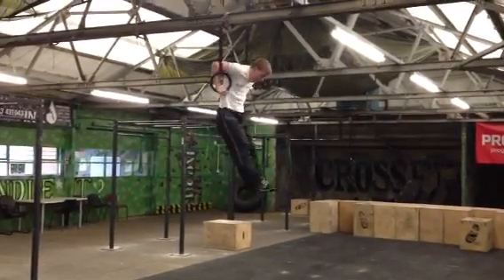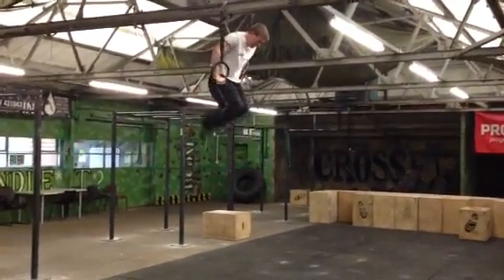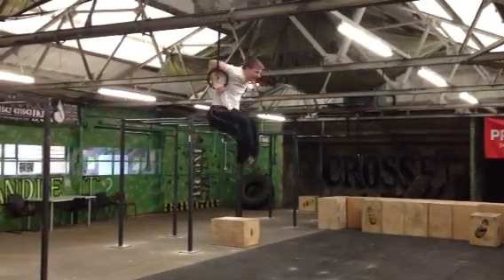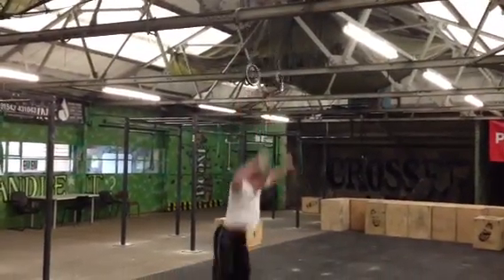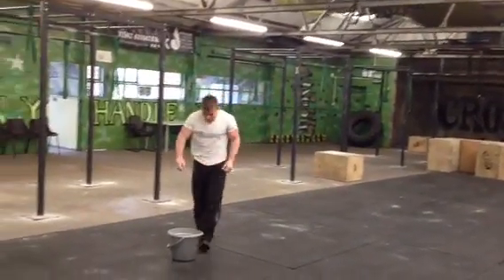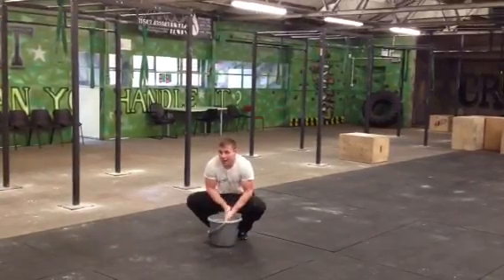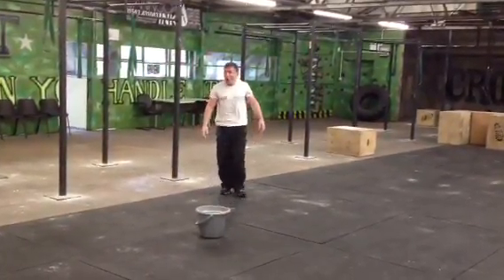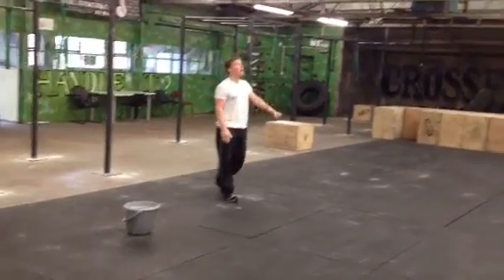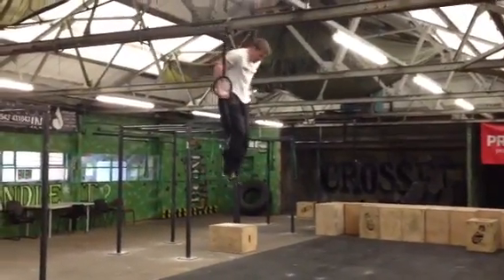Up! Full lockout. 1, 2, 3, 4, 5, 6, 7, 8, 9, 10. Full lockout. 1, 2, 3, 4, 5, 6, 7, 9, 10. Lock them out.